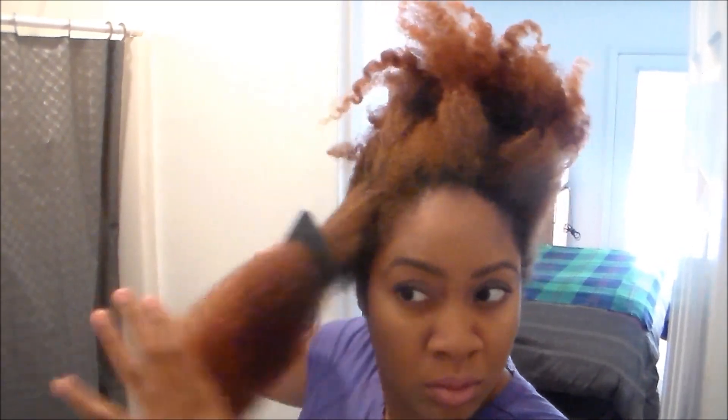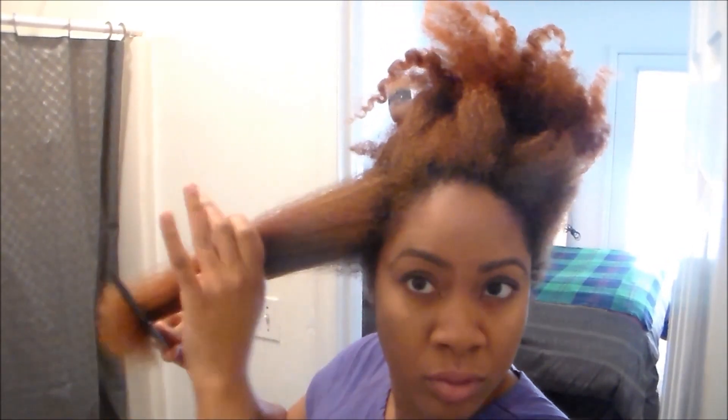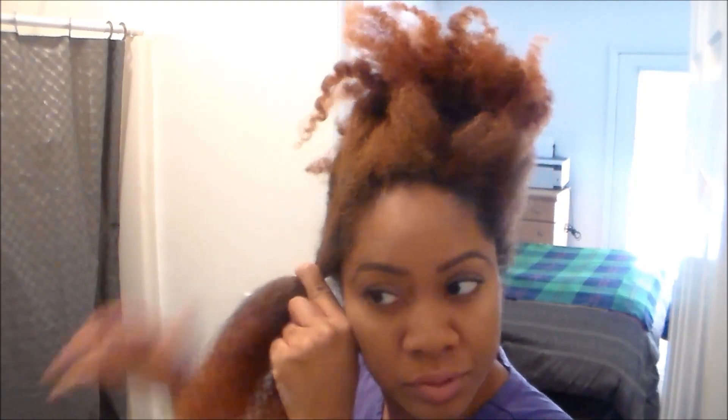I detangle my hair from the ends up to the roots, as you see here. Once that section is all detangled, I will two-strand twist it all the way down to the ends. Now this is how much hair came out from this section — you will lose a little bit of hair, but it wasn't that much.